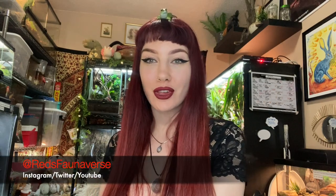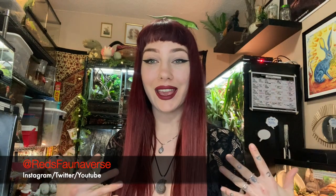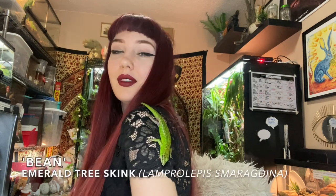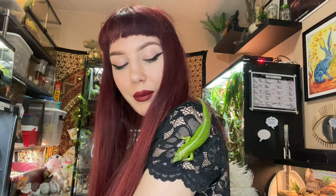Hey guys and welcome back to my channel, and if you're new then hello! I'm super excited about this video — like I am for every video — but especially excited for this specific video and the few videos coming in the future, because they're all going to be focusing on emerald tree skinks. As you can see I have one of my little friends here — this is Bean, one of my males who's very friendly and likes to come out all the time, so I thought he could join me for the intro.